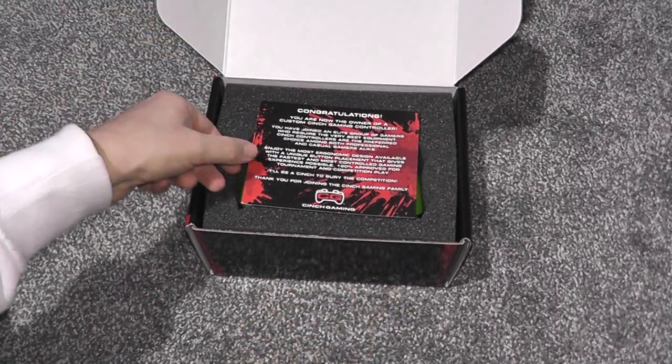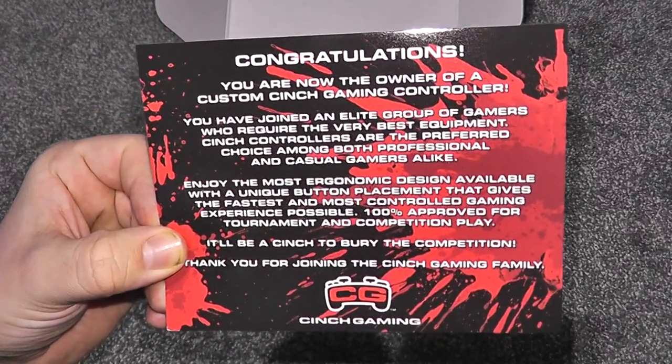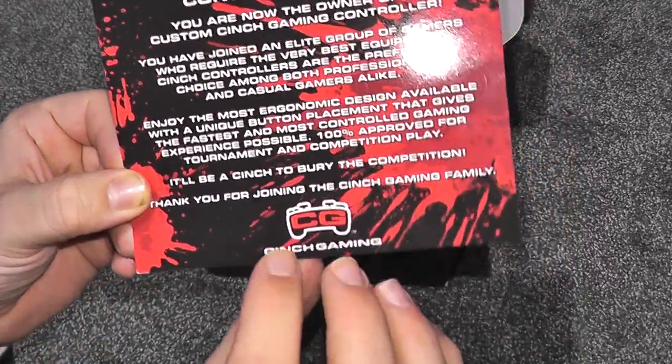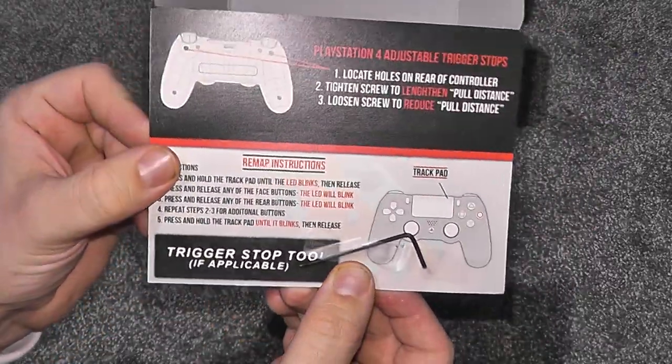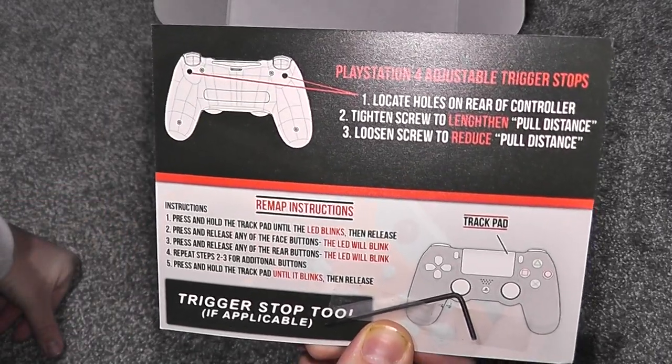So when you open the box you get this greeting card. Basically it says welcome to the Cinch group, and on the back it shows you the trigger stops and how to adjust the triggers, which is obviously the L2 and the R2.